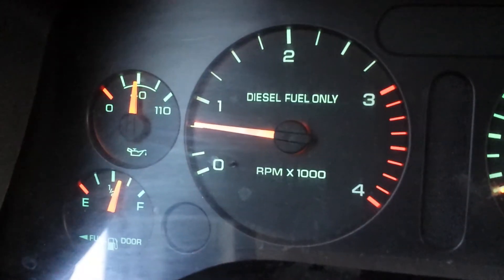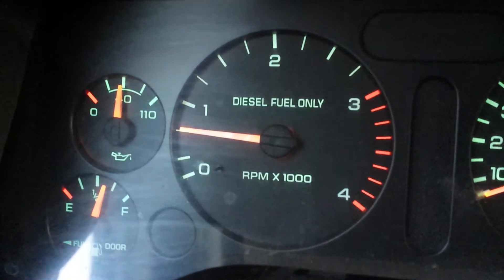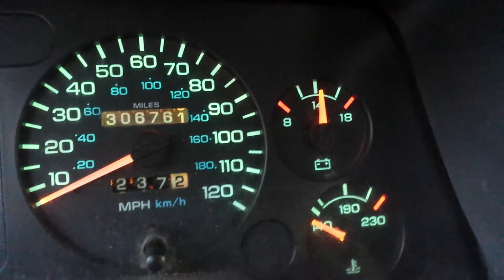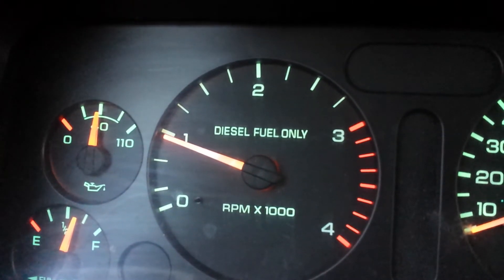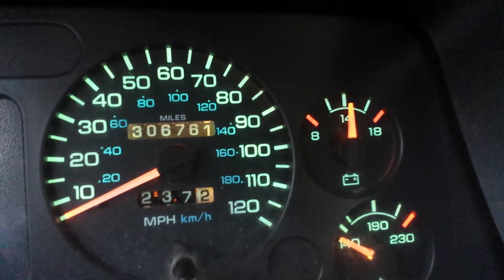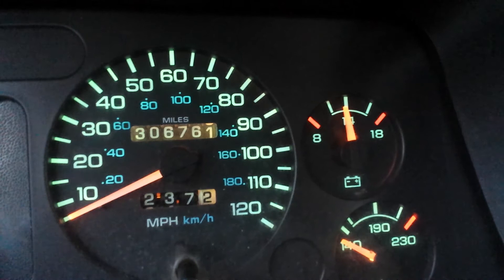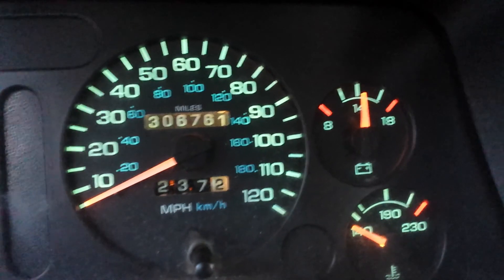As you can see the RPM is right at just above 750. If we rev it up to a thousand — yeah, there you go — even less fluctuation. Pretty cool.